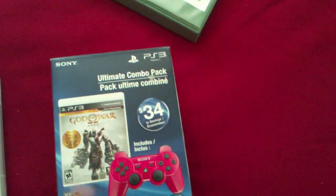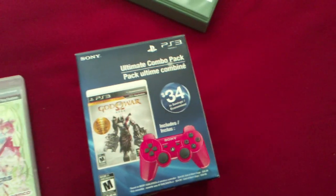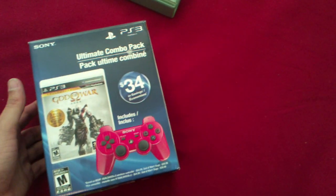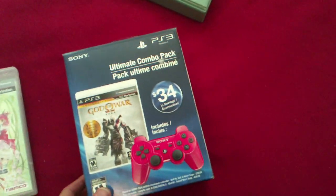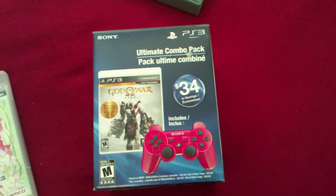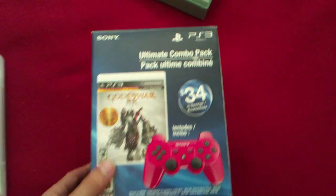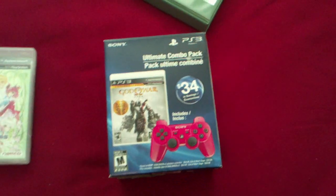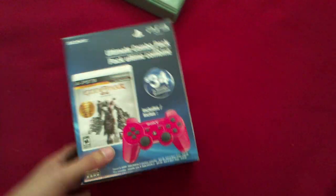It comes with the red PS3 controller and the God of War Saga game collection. I don't have a PS3 anymore — mine broke. But my friend and I were going to be co-oping Tales of Graces F on the PS3, and he doesn't have another controller because they only give you one controller with a PS3, so I bought this.